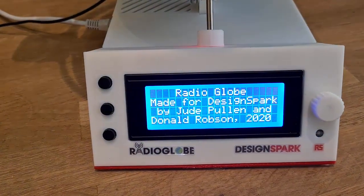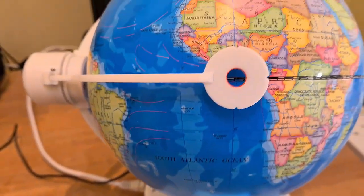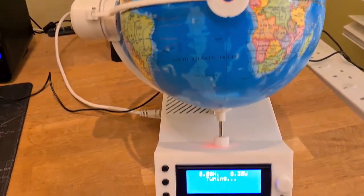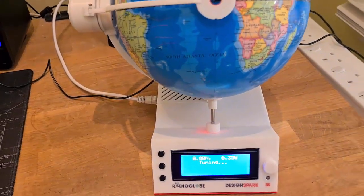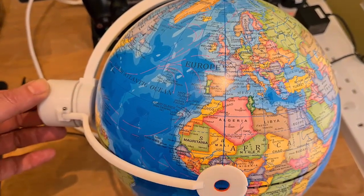Radio Globe, made by Jude and Donald for designs - fantastic. So here we are, currently sitting on the equator on the GMT line. I think we're ready to go, all plugged in, got the speakers on and going. Let's see what we can find. Seeing as we're on the GMT line, let's whizz up to London.